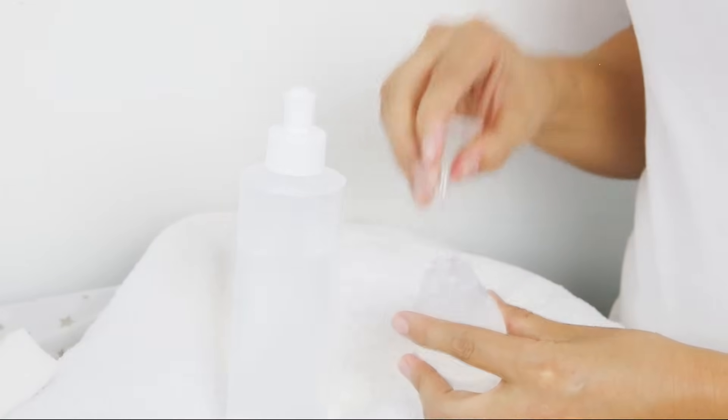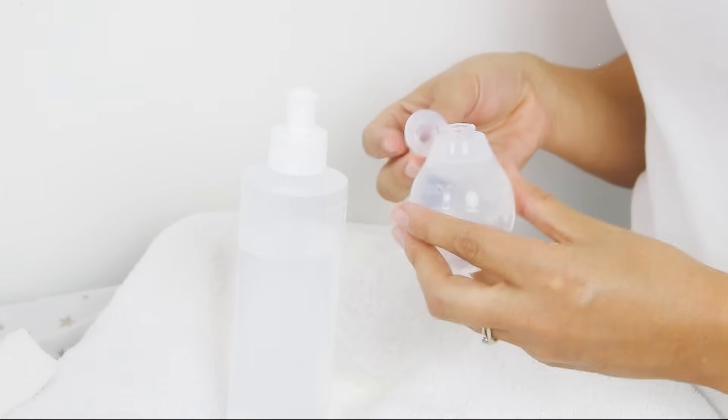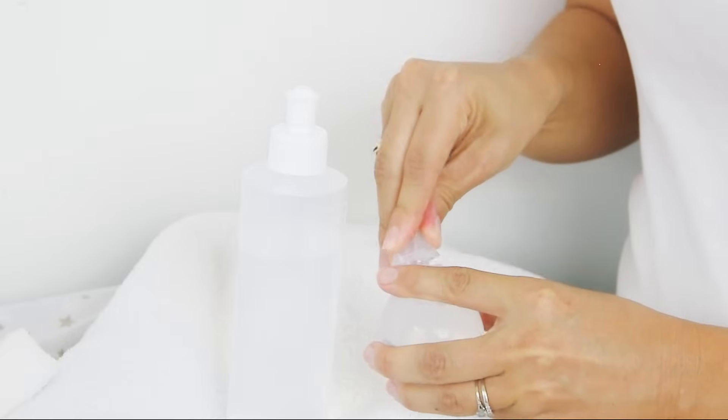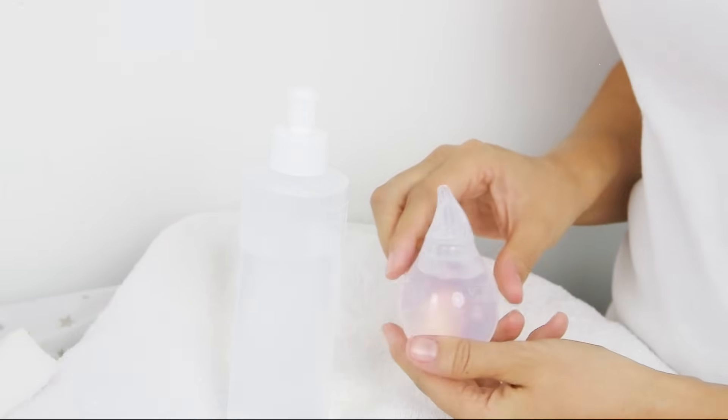Use the funnel to fill the bulb. Make sure you have enough water to have enough pressure when you want to wash your baby's nose. Then close it — it's ready to use.